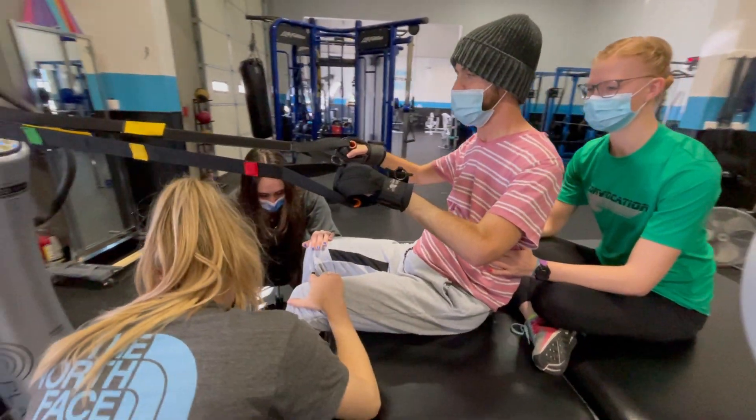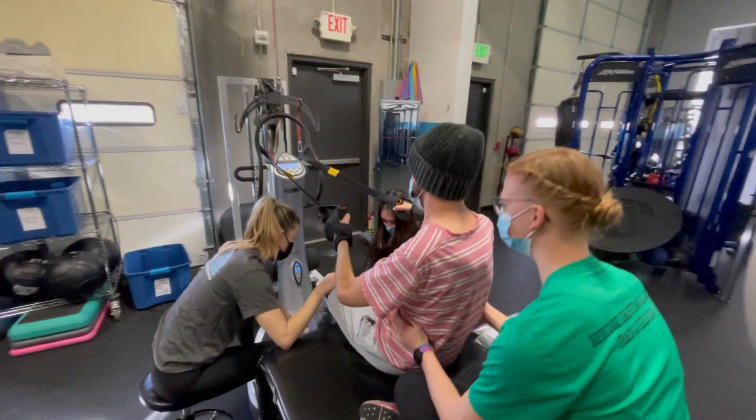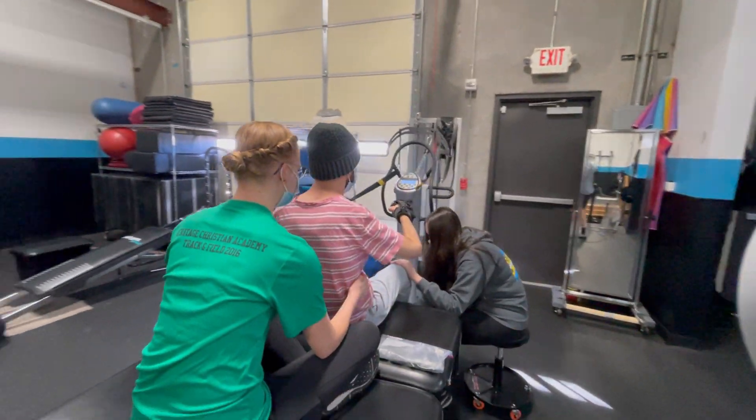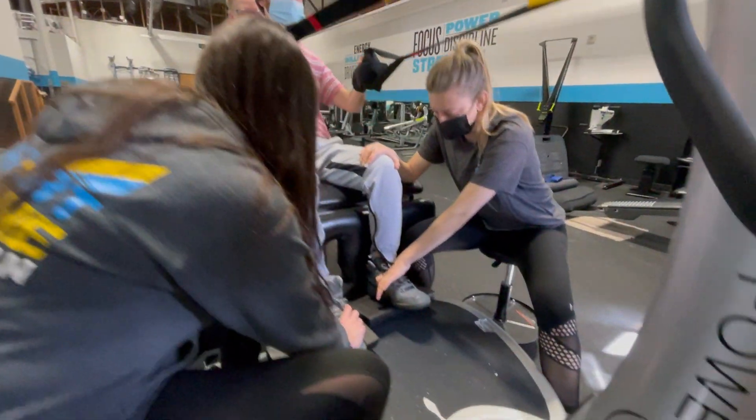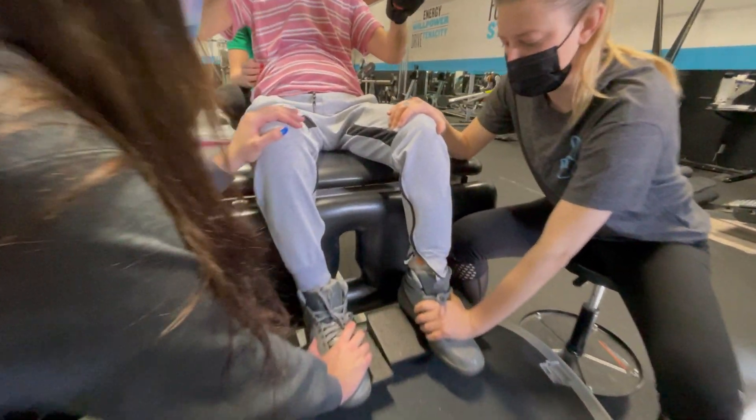Another use of the power plate is lymphatic drainage — if there's edema forming in the lower extremities, we can put the person on it to help stimulate drainage and bring lymph back up to the heart rather than letting gravity push it down. We also do ankle range of motion: dorsiflexion, plantarflexion, inversion, and eversion. We also use the Galileo Mono — a vibrating dumbbell similar to a power plate — to open up the forearm and stimulate more muscle activity in the upper arms.